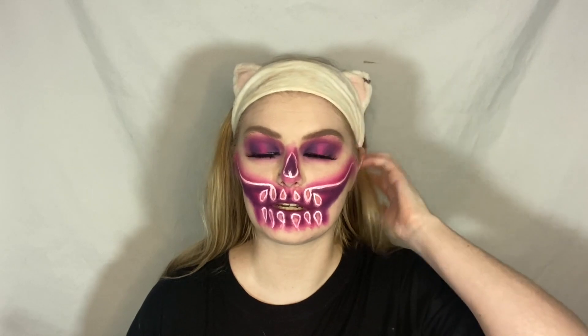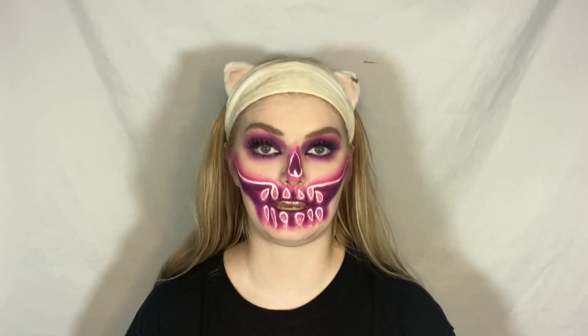To tie this whole look together I'm going to add a bunch of different highlights. I'll be listing them in the corner as I apply them because it's just too much to introduce all of them right now — honestly, I'm tired.